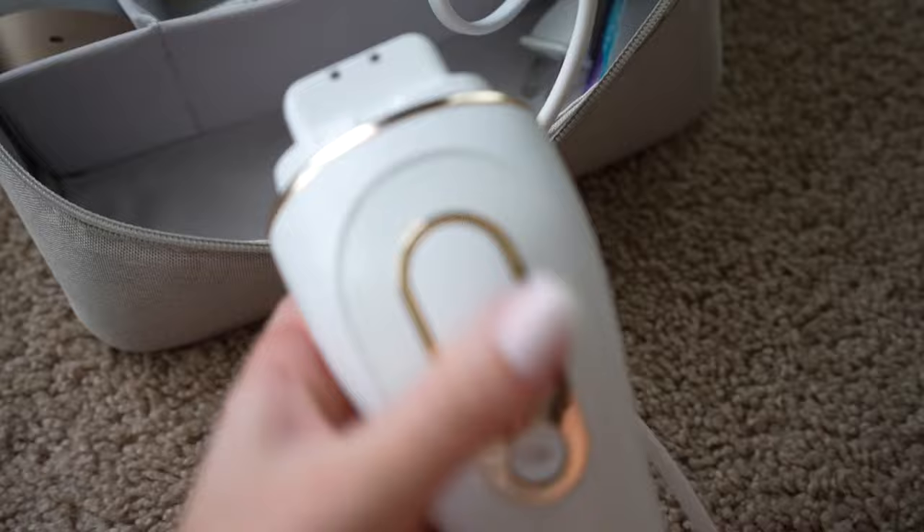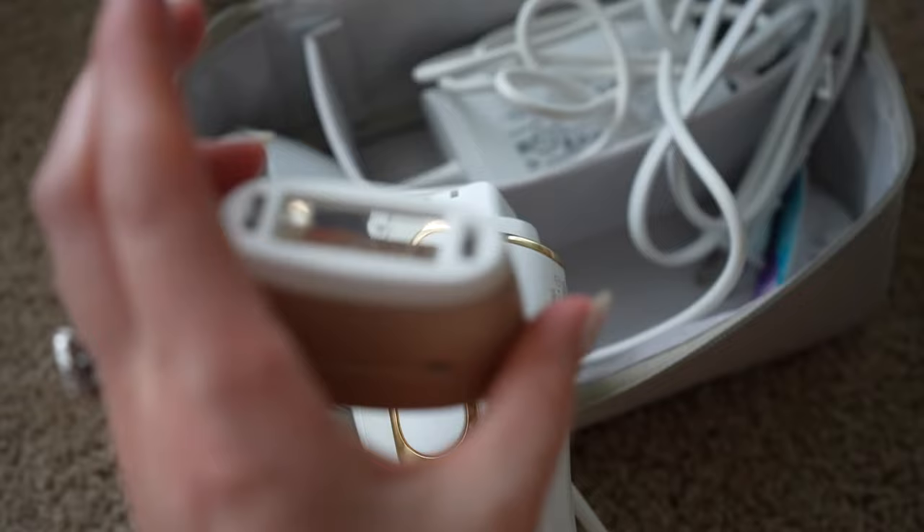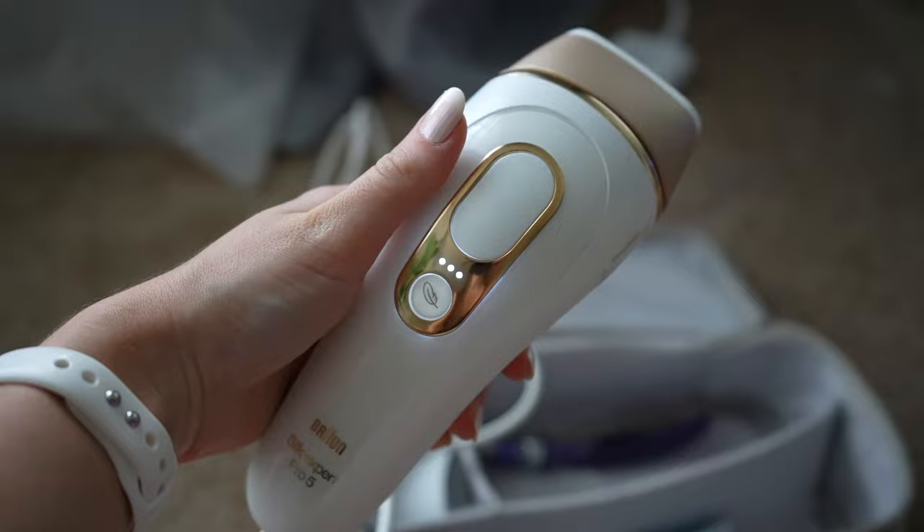So this is the device — this is what it looks like. You have to add a little head to it. I always use the regular size head, but it also comes with a smaller head to get harder-to-reach areas like around the knees. You can press a button and hear it come on — it kind of has a fan inside.